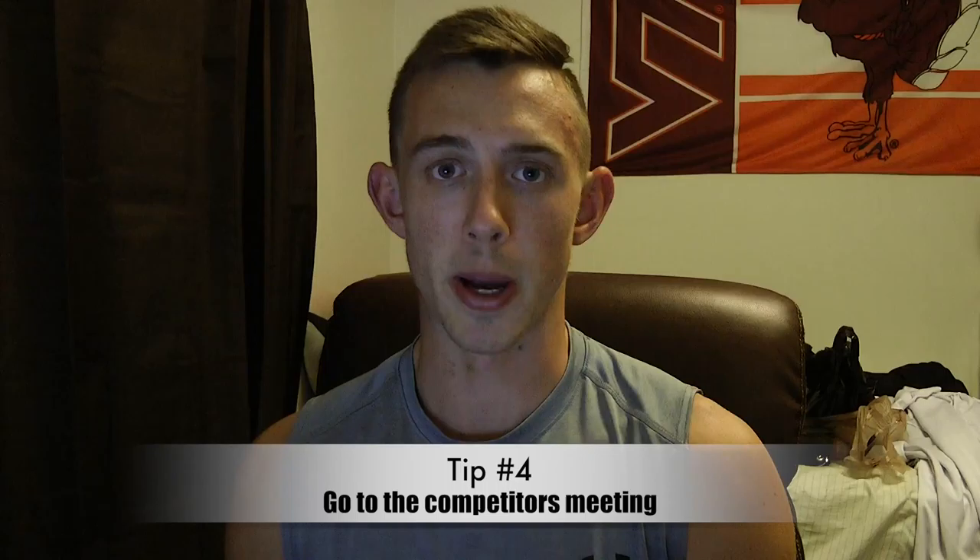Tip number four: get to the show early for the competitors meeting. Especially if it's your first time, getting there early and feeling it out is going to help bring your nerves down a lot and get your mind straight. The competitors meeting is pretty important — it runs through everything you're going to do. As a first-time competitor you can watch all the videos you want, but they don't tell you exactly what to do. At my meeting for men's physique, they told me exactly where to stand, what they were going to do, and how long you're up there.